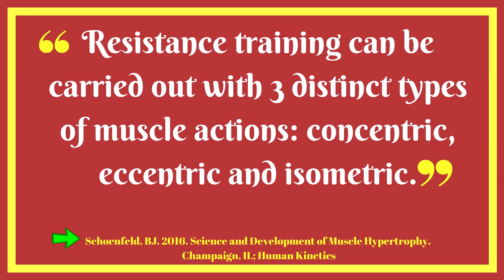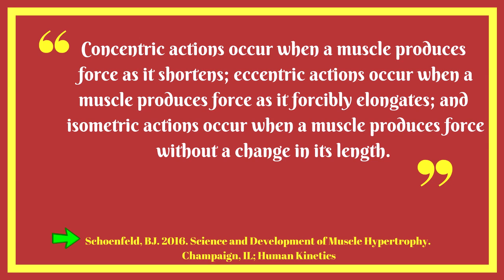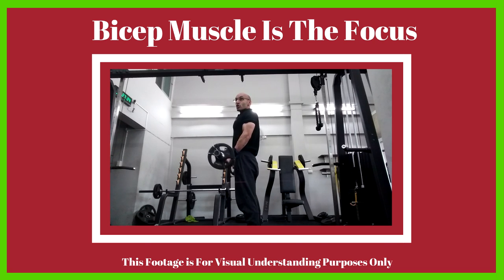Resistance training can be carried out with three distinct types of muscle actions: concentric, eccentric, and isometric. Concentric actions occur when a muscle produces force as it shortens. Eccentric actions occur when a muscle produces force as it forcibly elongates, and isometric actions occur when a muscle produces force without a change in its length.